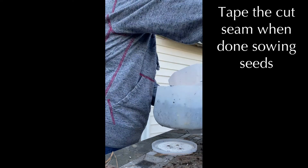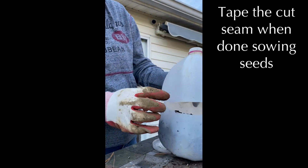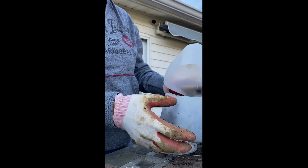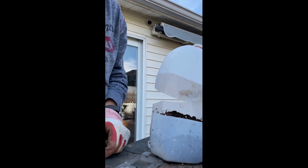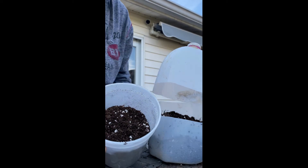I do need to point out — I don't show this later — but after the seeds are in, you tape that edge so it seals up, and the only access for water and air is through that very small opening at the top of the milk jug.